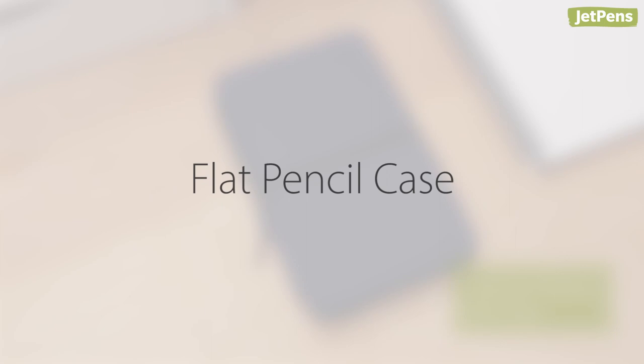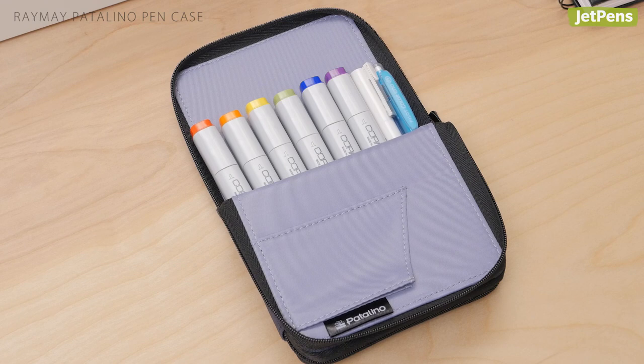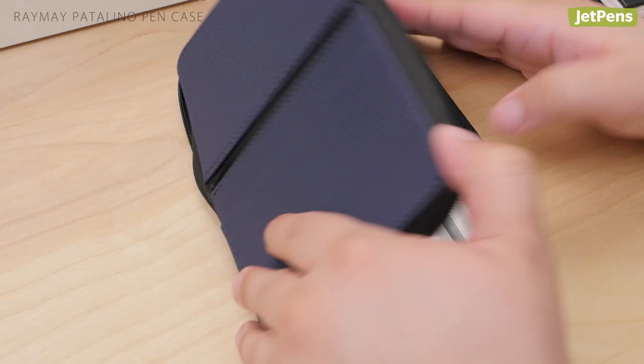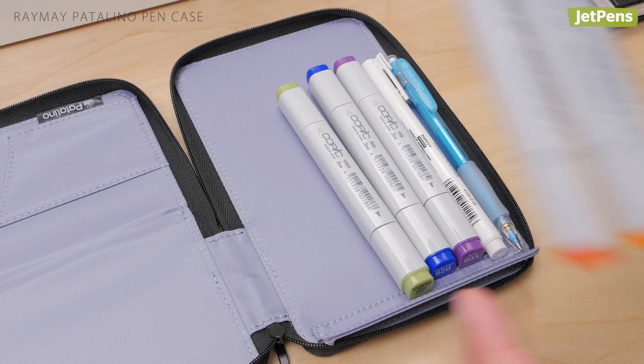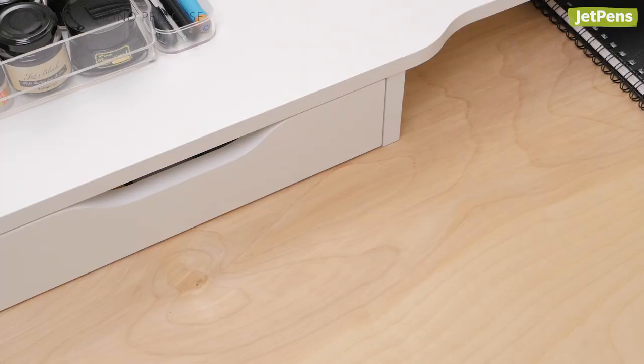Flat pencil case: The Raymay Patalino Pen Case won the Good Design Award in 2017, and for good reason. This sturdy pen case lets you access all of your pens quickly with a folding flap that stays out of your way using magnets. You can also unzip the case so it opens completely, which makes it easier to fill it with pens. The flat design is especially handy for those who travel often — you can keep it unzipped in a shallow location like a drawer, then zip it up and take it with you when you're heading out the door.